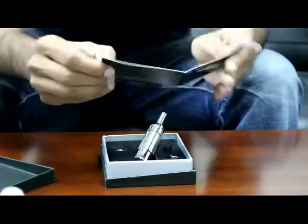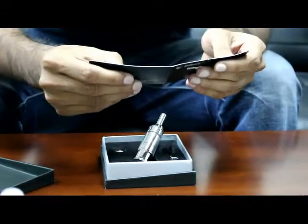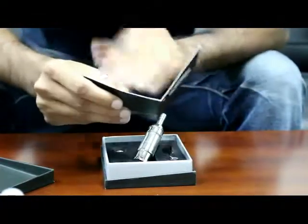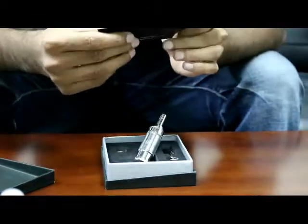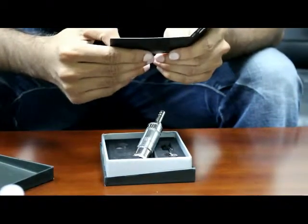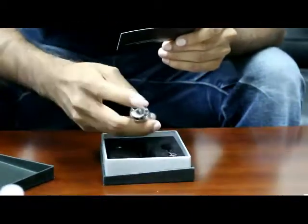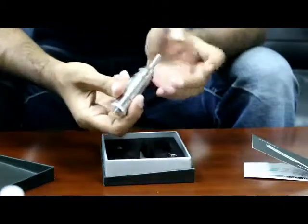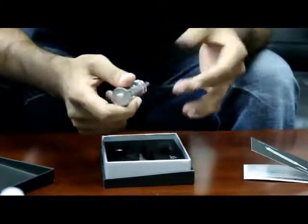We open up the manual here and we see that there are highlights. Now, what they're saying is stainless steel design — which is great — and a self-cleaning function. Basically, it cleans the chamber easily by pressing the mouthpiece without using any tools. That's pretty awesome right there.